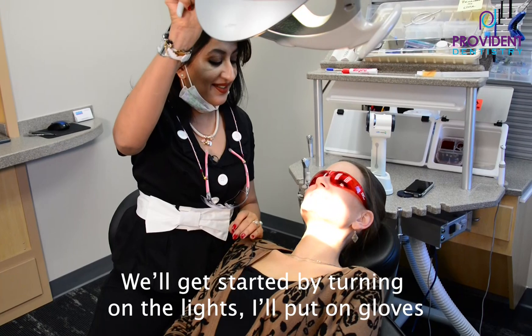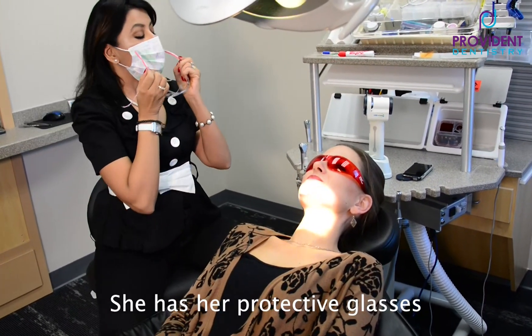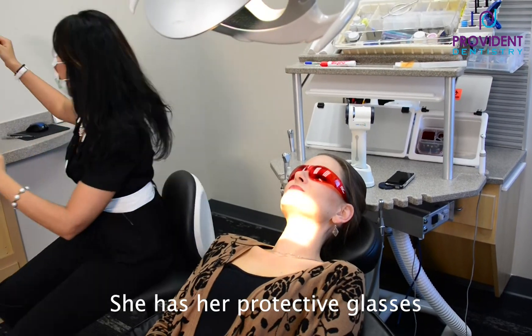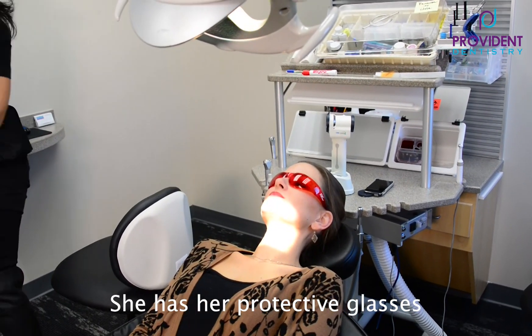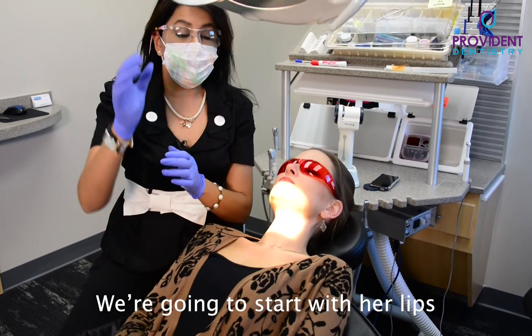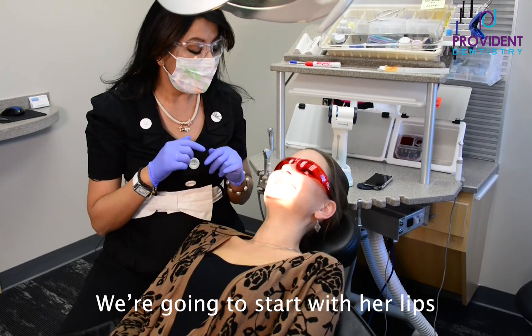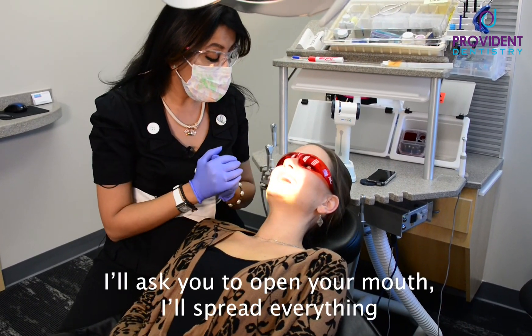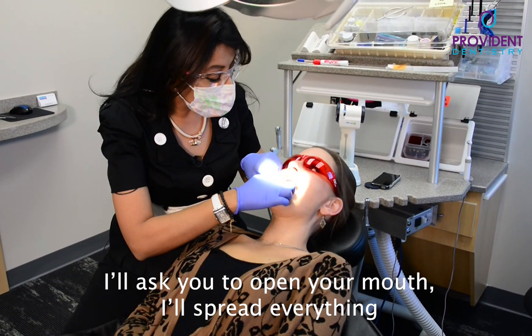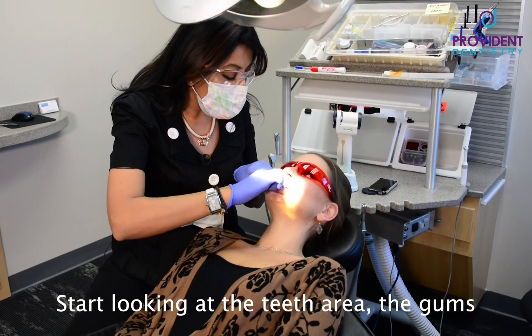Let's get started by doing the basics. I'm going to turn the lights on, get some gloves on. She's got her protective glasses. I'll start with her lips — she's got lipstick, so pretty good, nice color. I'll ask you to open your mouth for me, please. Brilliant. I'll spread everything and start looking at the teeth and the gums.